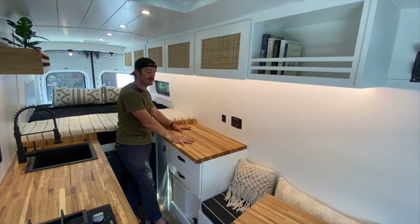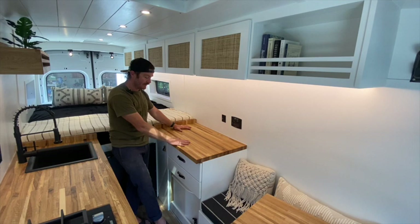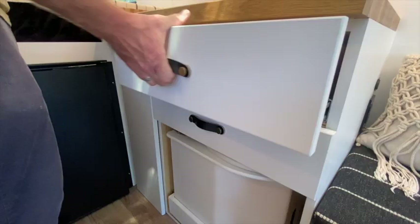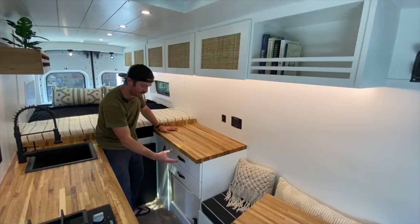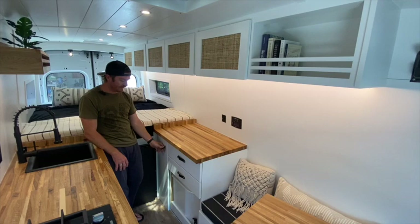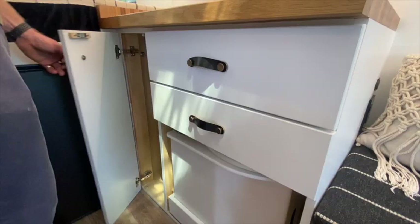We created an additional workstation over here, both for food prep opposite the galley and also as a crafting area, as our client requested work areas to do all of her crafting. Underneath this workstation we have two drawers — like the others, they have 15-pound locking receivers and soft-close sliders to keep them in place.